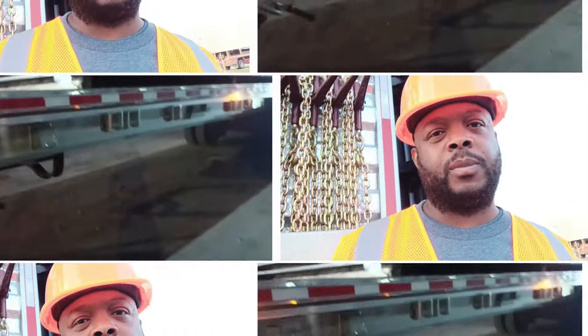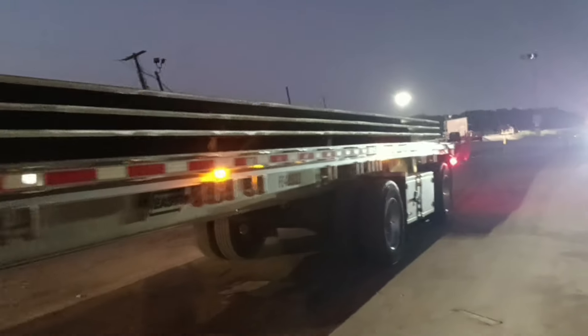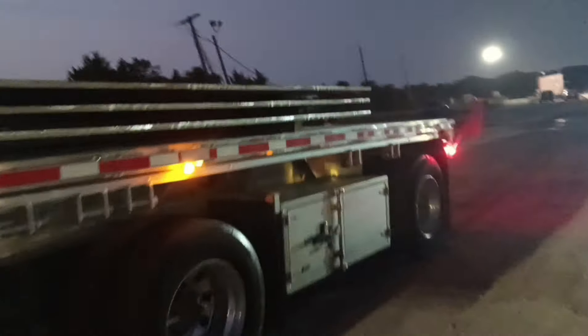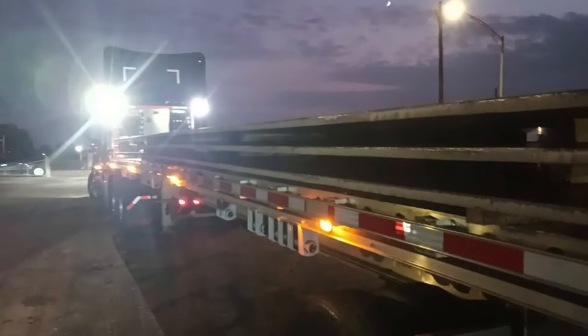This happened so quick — I got loaded with three plates. I need to secure this right now. When they were loading me, I put my oversized flags on — I put them at the front as well. I'm going to hurry up and get this thing secure so I can get out of the way.